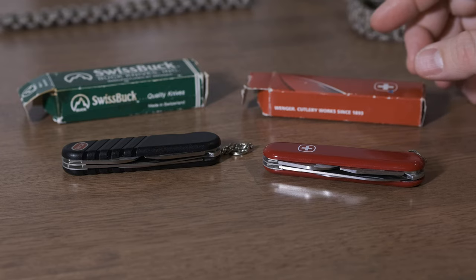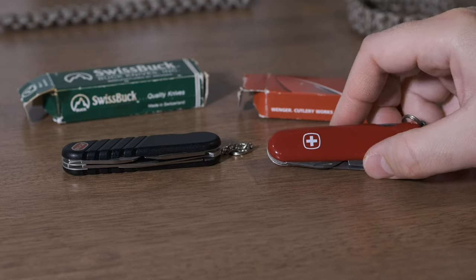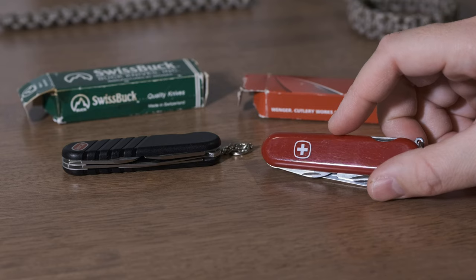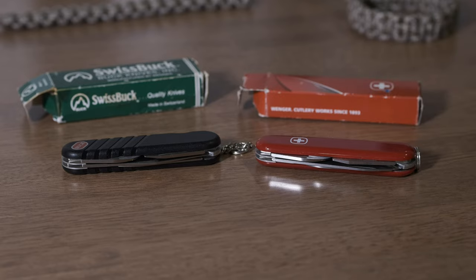For supposedly brand new in box, I was a little questioning it. I got it and I think it's new — I mean, it's definitely been handled, like an open box. The scales have quite a bit of scratches as you can see here.